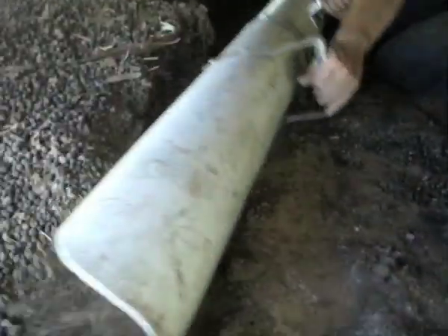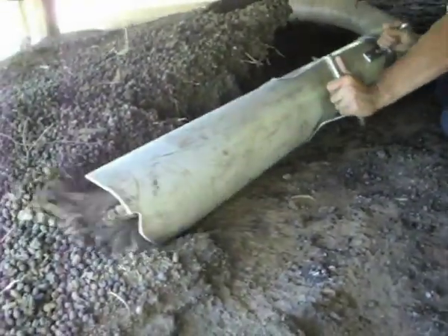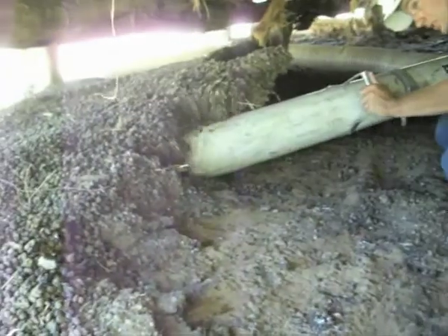This manure has been down there for over 25 to 30 years. Some of this manure is hard and has to be broken up, but the machine seems to do this with ease.